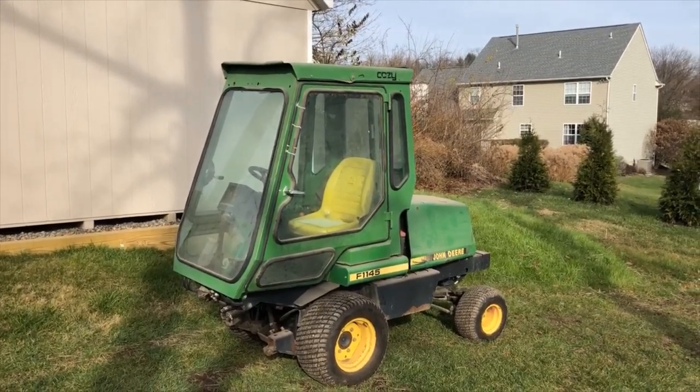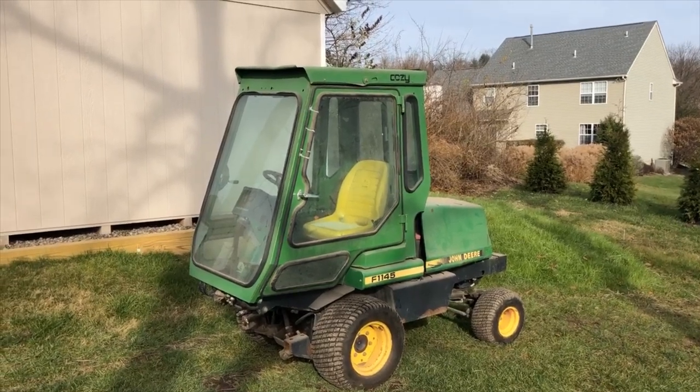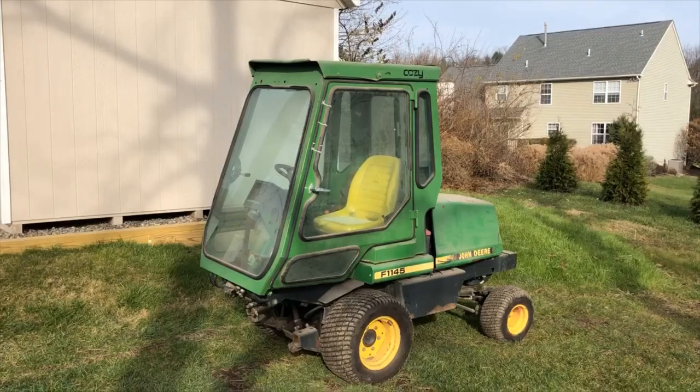So I figured I'd pick this one up and sell my personal F11-45. The reason for that is because this unit has about 500 fewer hours than my F11-45 does, and these cabs are kind of a pain to swap over.